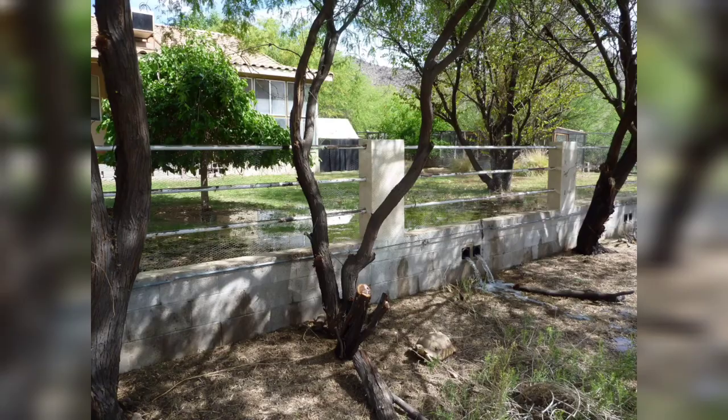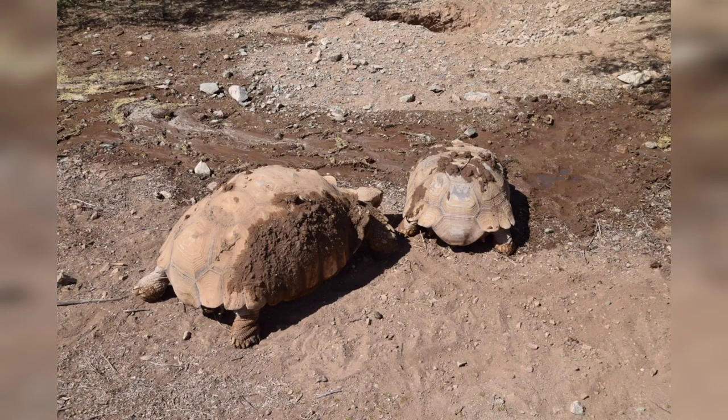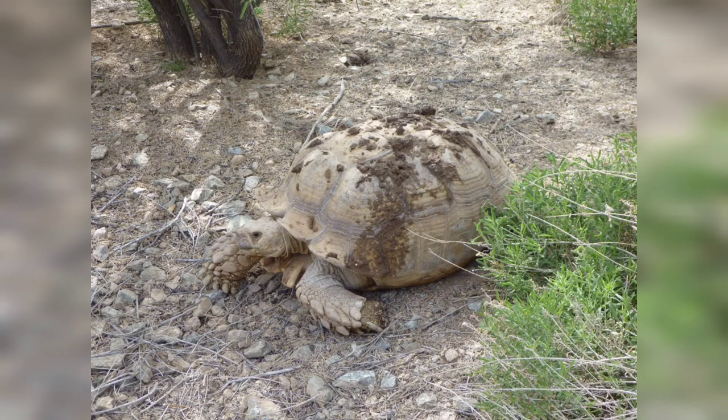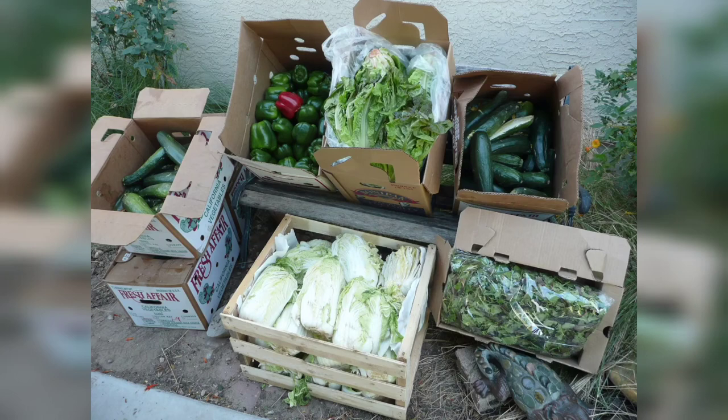I flood irrigate my property during the summer, and a stream of water flows through the sulcata pen, allowing them to drink, and they'll also flip mud back on top of their shell to cool down.